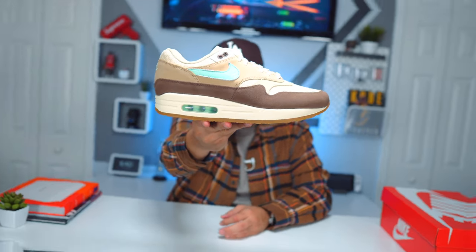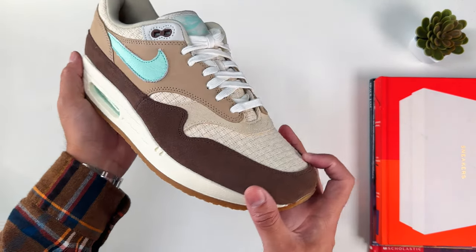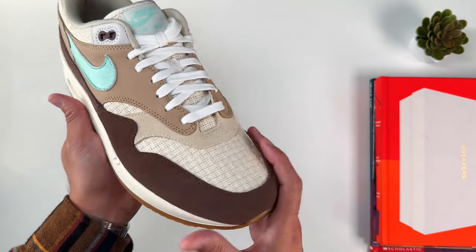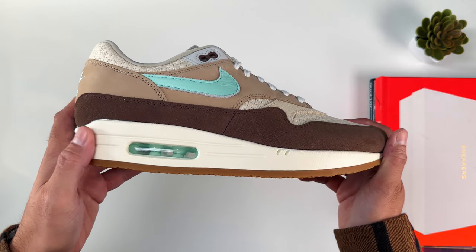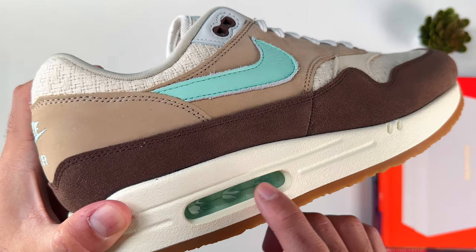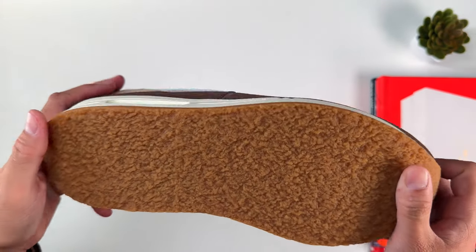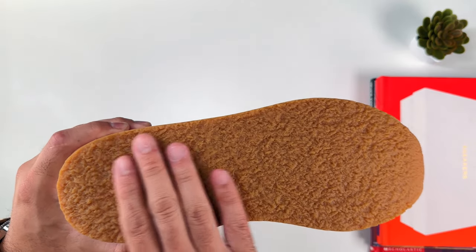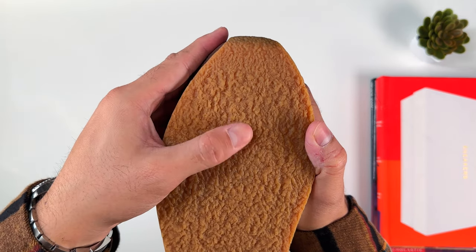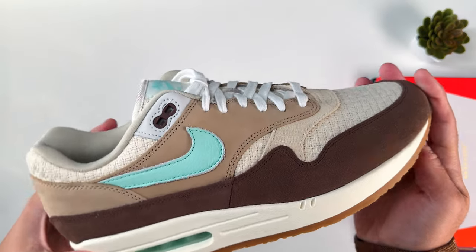As you can see, it is a very nice sneaker right off the bat. It has a bunch of materials that, in my opinion, complement each other. Let's start with the midsole — it is in this off-white color, and in the bubble we have a mint green that looks very clean. I wasn't a big fan of this color at first, but it looks very good and it's a nice pop. The sole itself — that's the reason they call this the Crepe Hemp colorway — it has a smooth crepe-type texture and it feels very nice as well.